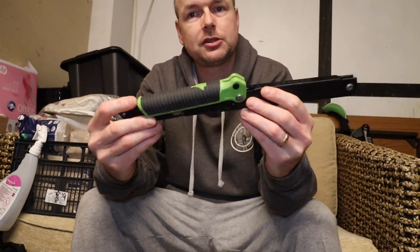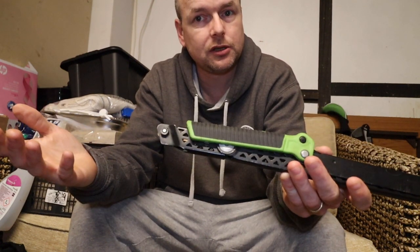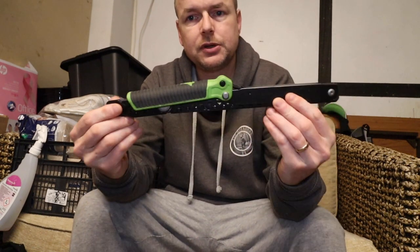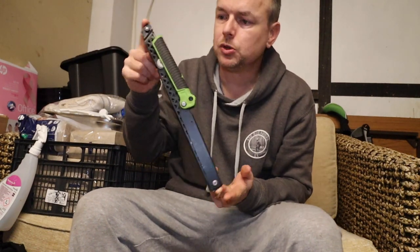The downfall of this saw is you're limited to the size of wood you can cut. With folding saws — because it's just a straight blade — you can work your way through some pretty meaty wood, though it's a bit of an effort. Whereas with this you're limited to roughly that size. But other than that I've got no issues at all. It's lightweight, ergonomically functional, and this handle is really comfy. It packs away as small as my Silky Gomboy.